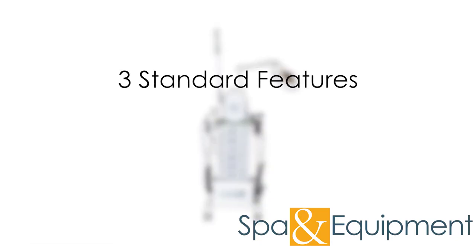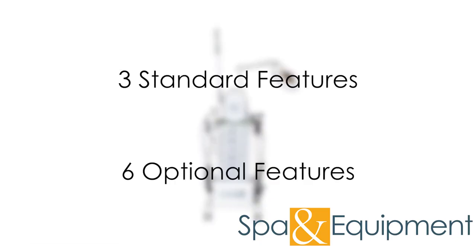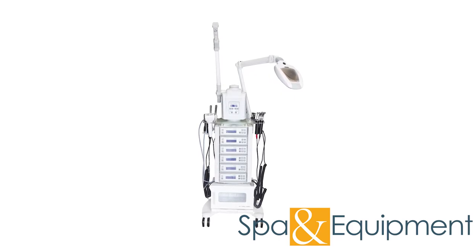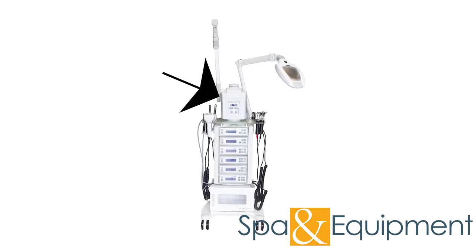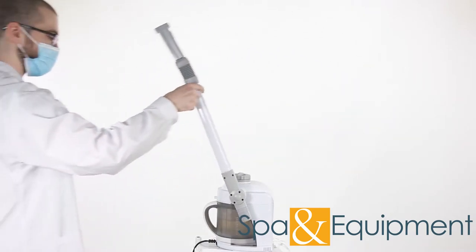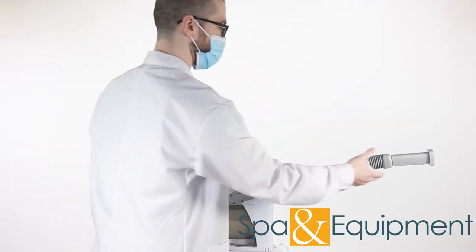The unit comes with three standard features and six optional features that you get to choose. The first standard feature that comes with every Platinum Multifunction Unit is the Facial Ozone Steamer. The steamer arm is adjustable and the head articulates, so it's extremely easy to get the steam wherever you want.